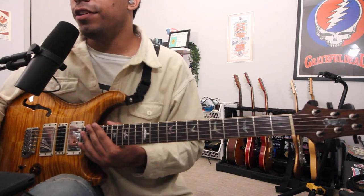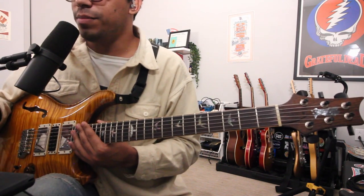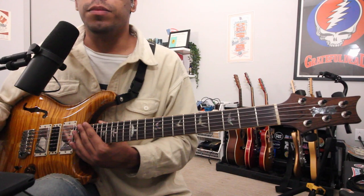Today's video will talk about vibrato, some technique, and ways you can practice to improve.